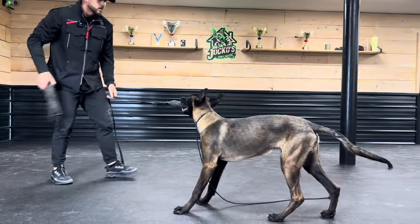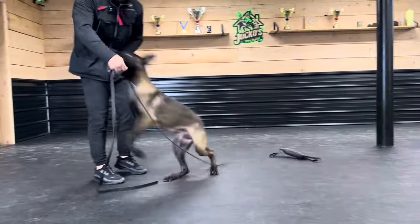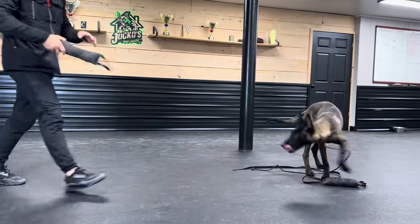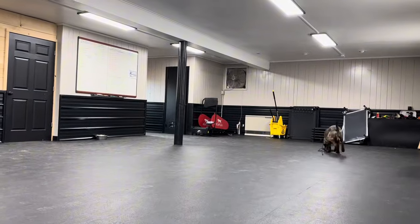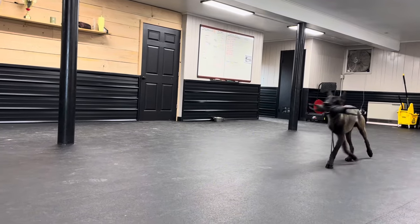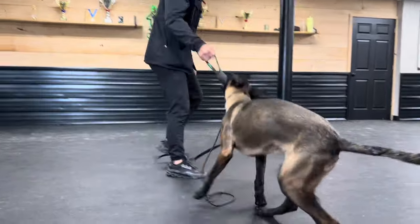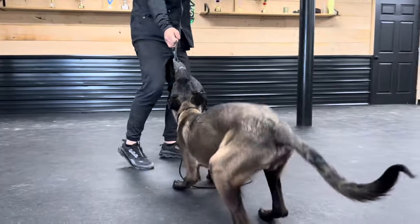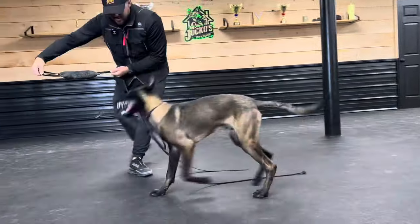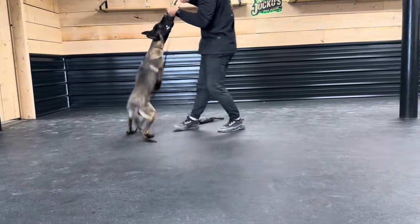We're going to try something — I'm going to throw this one. Well, you knucklehead. Let's try that again — we throw one. He's not the smartest. Are you kidding me? Let's see if he can do it this time. Good boy — he got it.